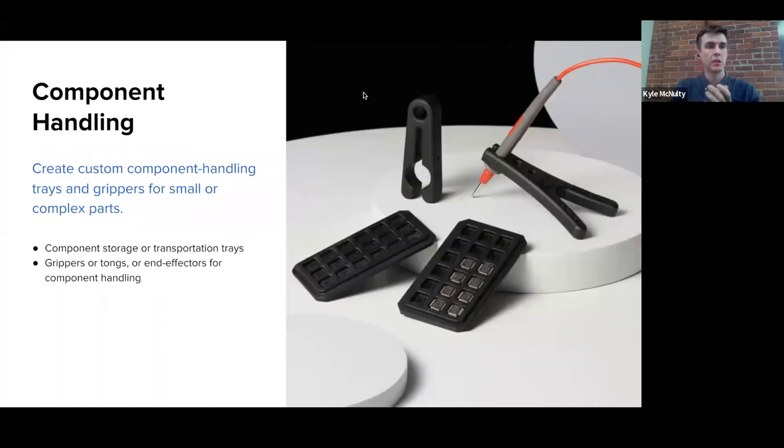A second application that we're seeing a lot of customers start to use this material for is component handling. With one of our 3D printers at the price point it's offered at and this material, you can really easily create custom component handling trays and grippers for smaller complex parts. You could create custom end effectors, grippers, or tongs that an operator could use to handle these types of components — or something like end-of-arm tooling that can be mounted to a robotic arm for automatic picking and placing of electronic components. Instead of having to machine these components out of metal, or purchase an off-the-shelf version, you can print exactly what you need with this material and trust that it's going to hold up on the manufacturing floor.